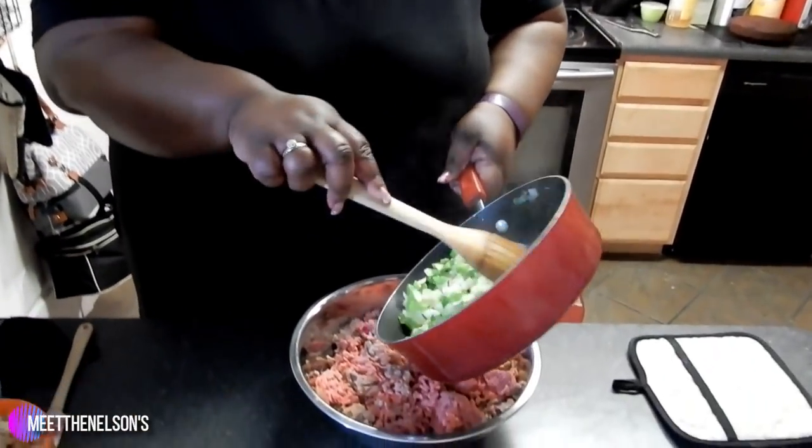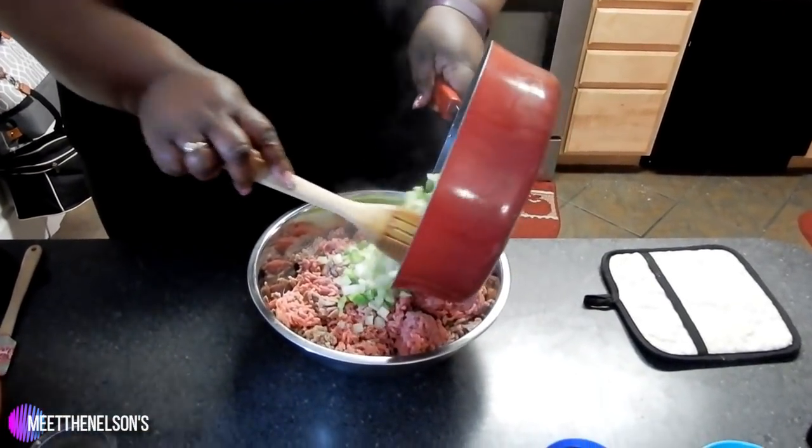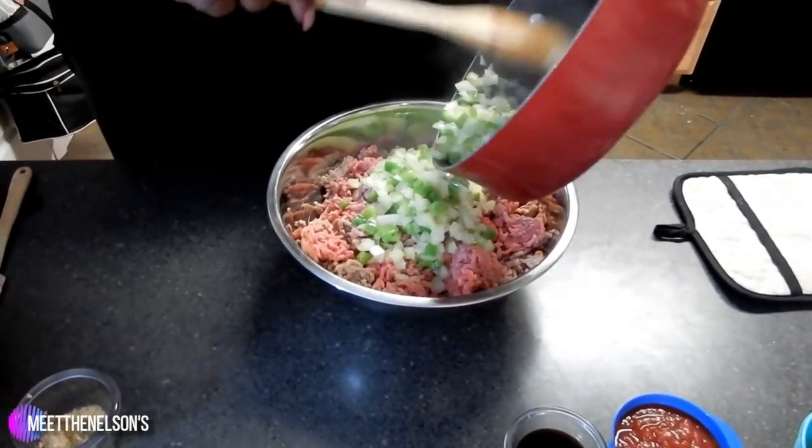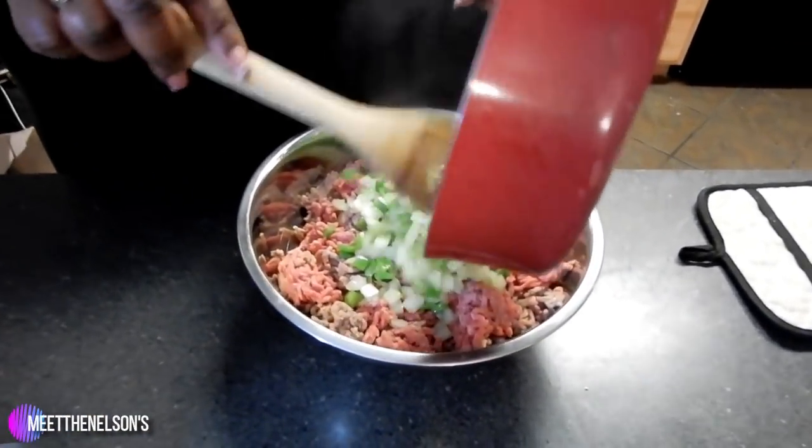I'm going to go ahead and add in the veggies with the olive oil. Just an extra flavor. Don't veggies smell good, though?